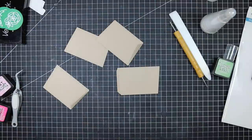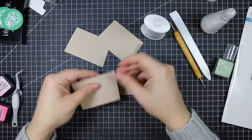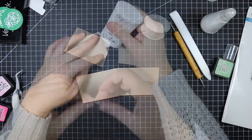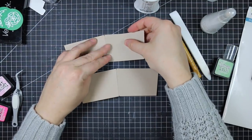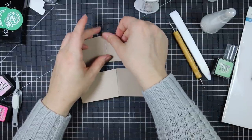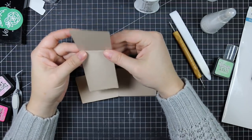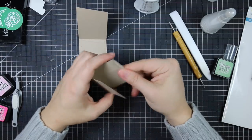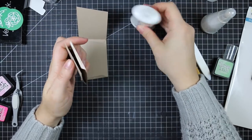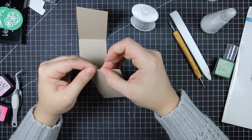I die cut doubles of the coffee cup sleeves from some natural cardstock and reinforced the little tabs on the sides by folding them and pressing them down with my Teflon bone folder. Then I adhere them together with my Tonic Nouveau adhesive — I do the first tab flat, which I find easiest, then fold them over and together, apply adhesive to the second tab, and press them closed so the corners line up straight.